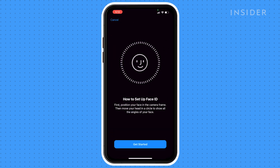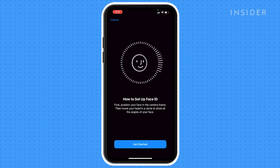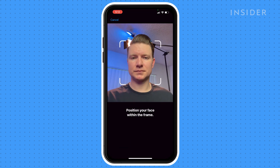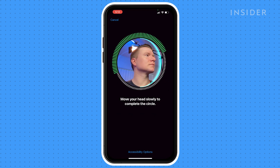Your iPhone will now step you through the process of scanning your face. For this first scan, remove your glasses if you are wearing them. You'll be able to add a second scan with them on in a moment. Hold your phone up at eye level and click Get Started. Position your face within the frame and then move your head slowly around to complete and fill in the green circle.